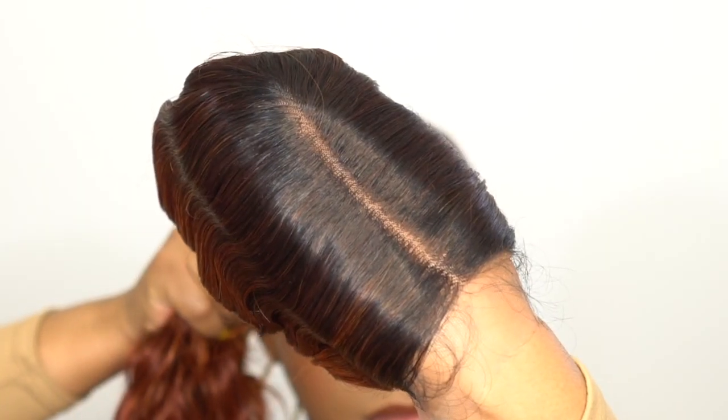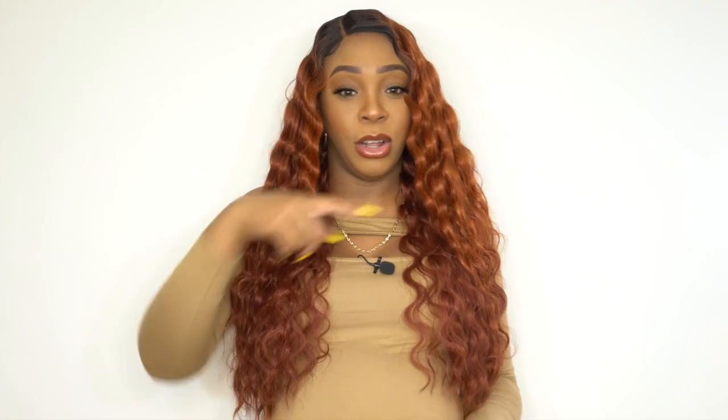This is heat safe up to 400 degrees. I did not need to add any heat to it because straight out the box it came pretty flat and neat. The parting space was clear straight out of the box — all I had to do was add powder to it. It came with baby hairs along the entire hairline. This is an HD transparent lace, so you can add lace spray or foundation if you want, but it's not really needed. The hairline is pretty dense, so it doesn't give you much room to pre-pluck and make it look natural. Keep that in mind.